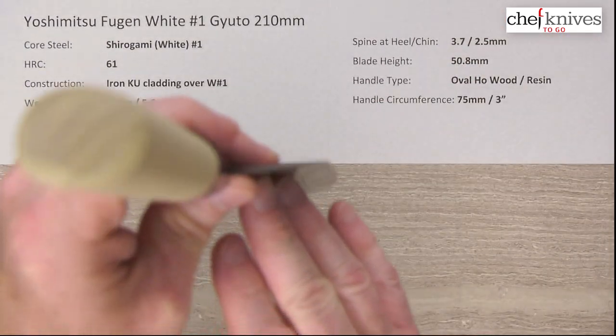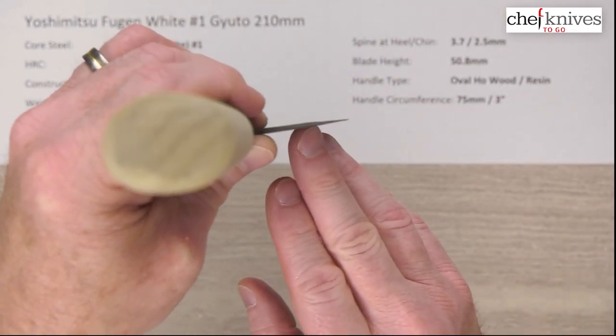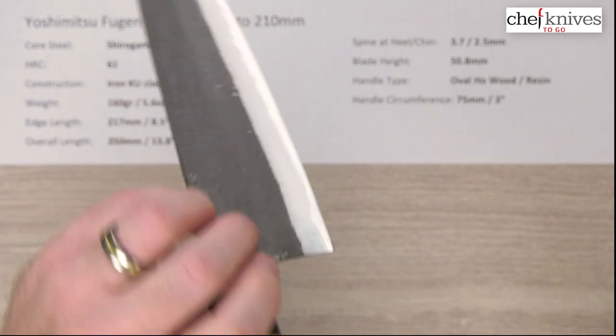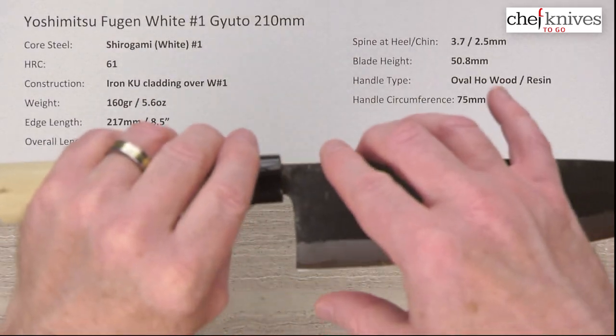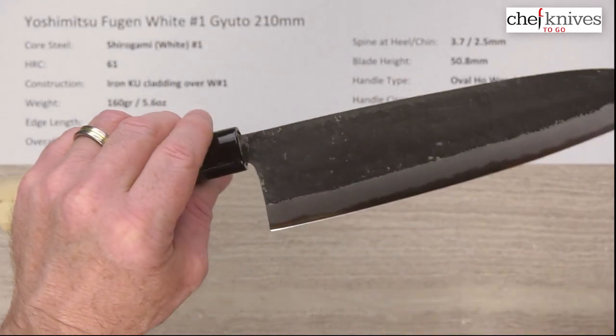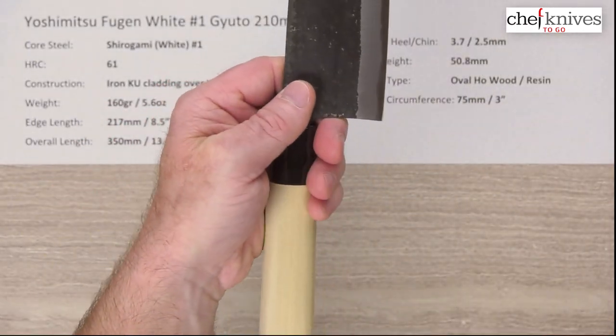The back of the blade doesn't have a super tall grind to it, but it does get pretty thin at the edge. The blade height is a generous 50.8 millimeters on this particular sample — and again those will vary — which gives you lots and lots of clearance for your fingers.